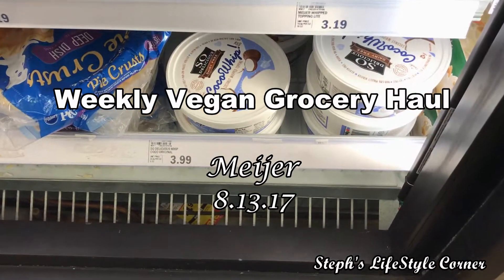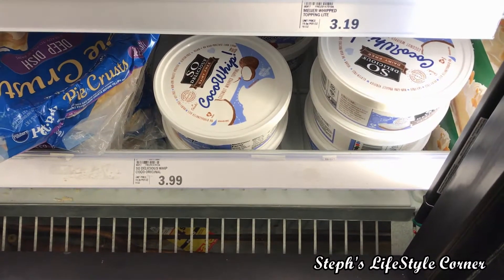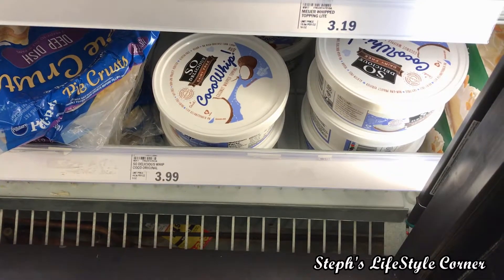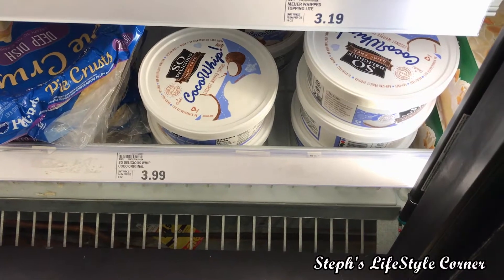Hey guys, I had to run back to Meijer and look what I found — my absolute favorite whipped cream. I don't need any now because I purchased them from Whole Foods the other day, but look, it's here. I don't have to go to Whole Foods anymore.